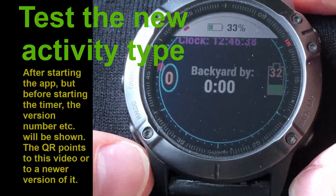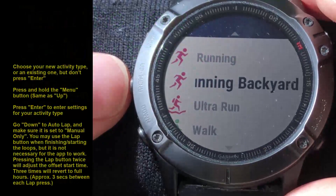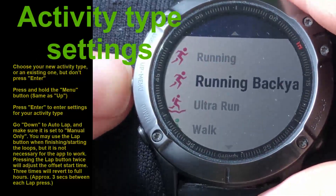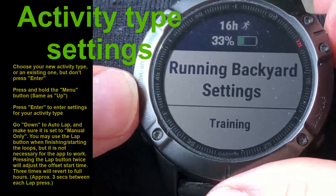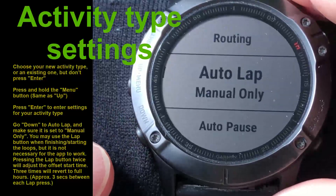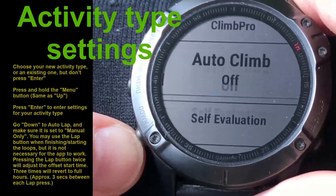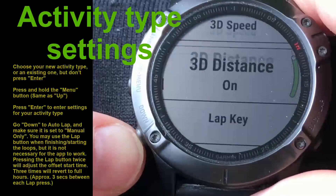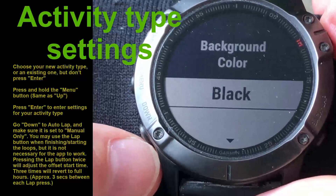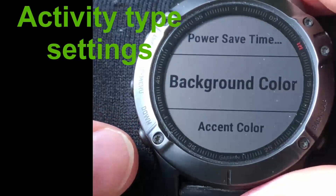There is at least one setting you should be aware of. Go back to the settings for Running Backyard by pressing and holding, then go into Running Backyard settings. Here you see 'auto lamp' - make sure this one is set to manual. You may also want to set the background color; I prefer black, but that's up to you. There are other settings as well you may want to configure.